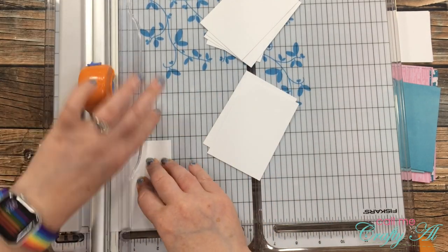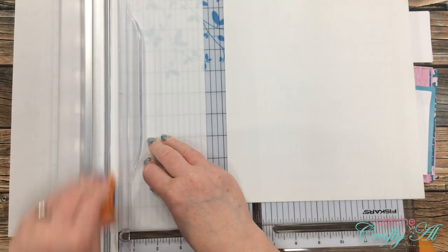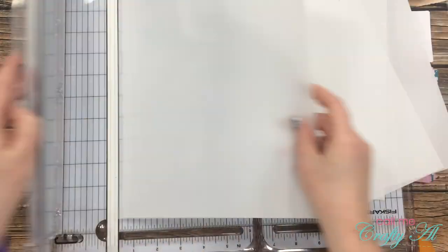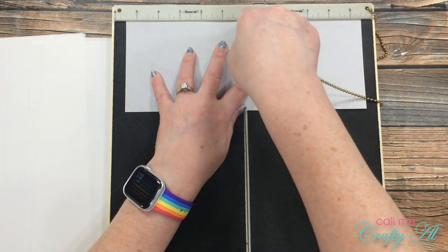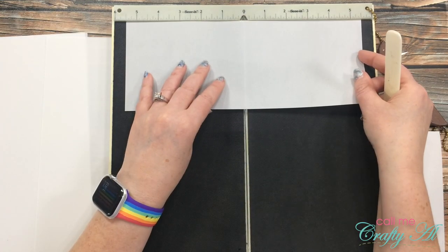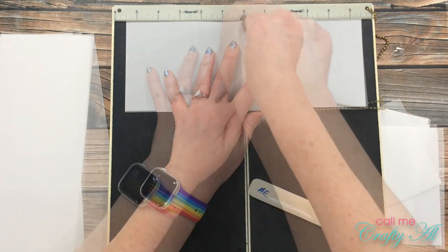I ended up cutting those inside pieces just slightly smaller — about an eighth of an inch smaller than the blue mat I had cut. Finally for the cutting, I got out four pieces of my 36-pound vellum and cut each in half to four and a quarter inches wide by eleven inches tall. To avoid the fold cracking — which vellum at this weight usually does — I pulled out my scoreboard, put a score line right down the center, and folded each in half, ending up with eight card bases.